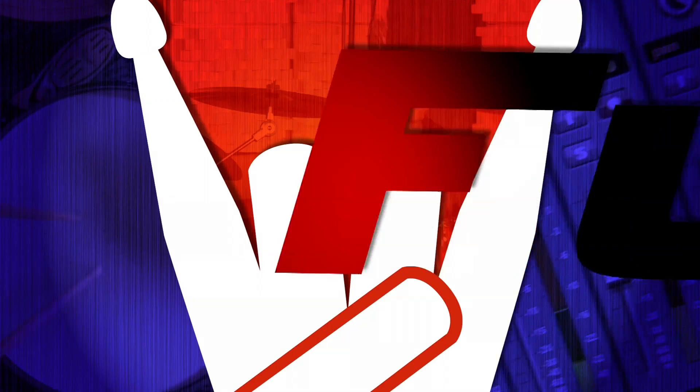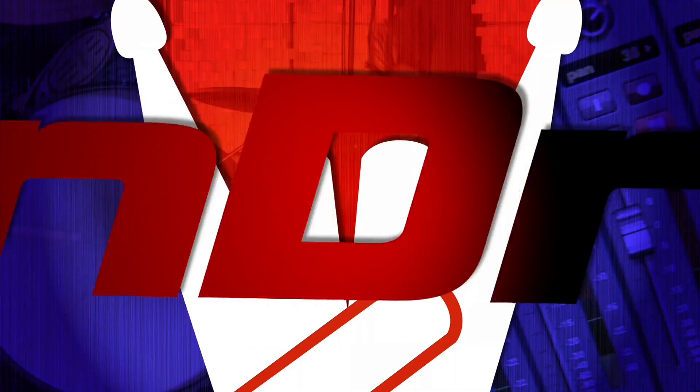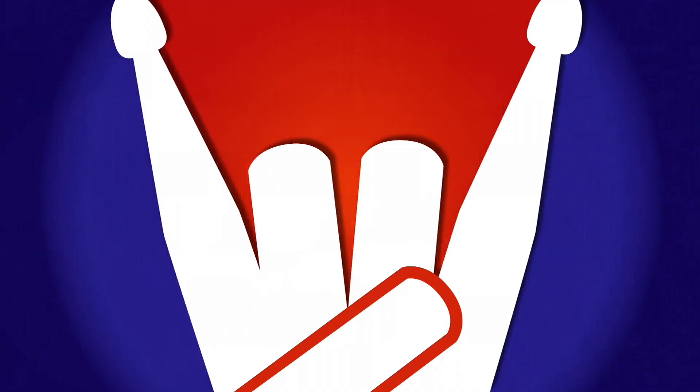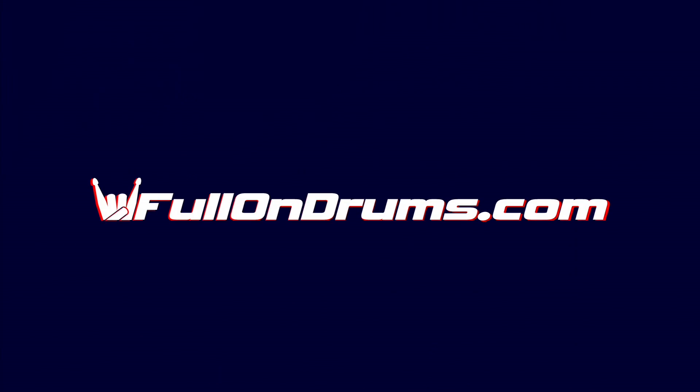Today at FullOnDrums.com, it's all about the front end. We're here at Ultimate Rhythm Studios and we're going to try a few different mic pre's out on the house kit to show you how different pre's can color your sound.